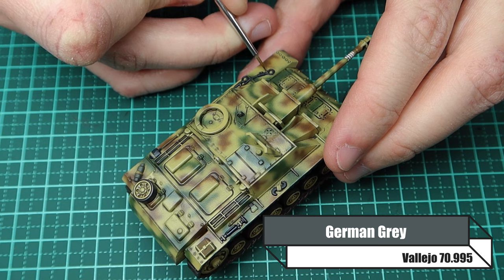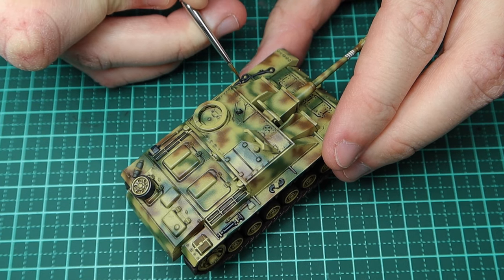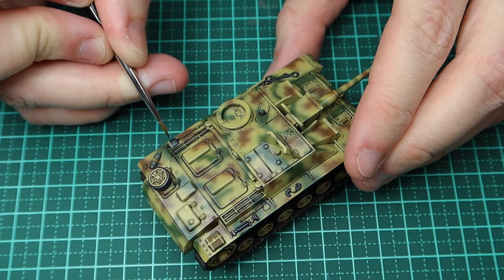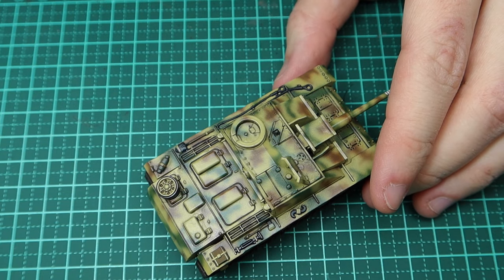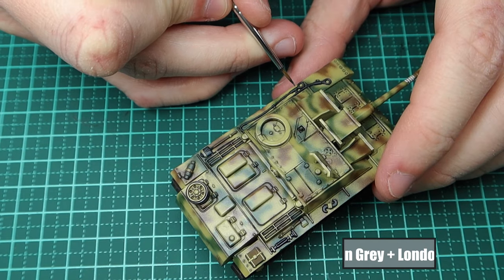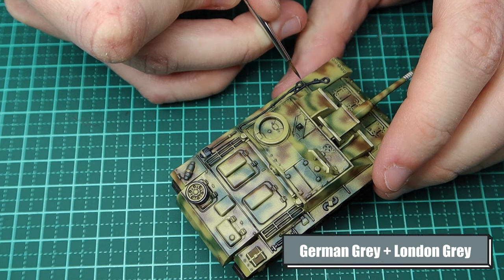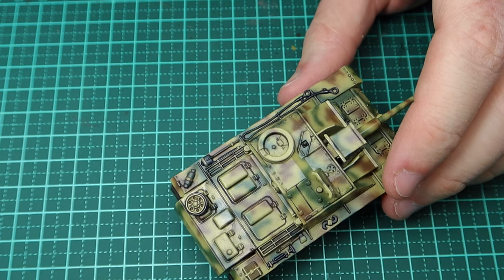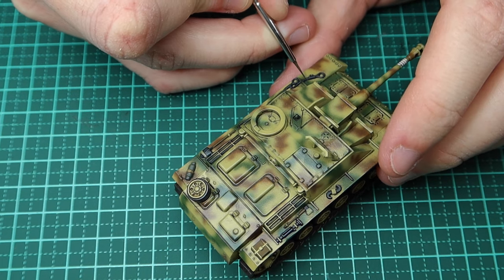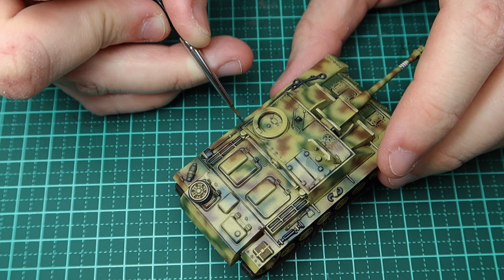Now I go back over the base colours, using German grey to highlight the metal equipment — just picking out all the details. For the towing cable I add little dots along its length to simulate the breaks between the wound cables. For the last highlight I use German grey and London grey at a two-to-one ratio, adding a little light grey just to make it really stand out. You can also use weathering pencils or a metallic colour.